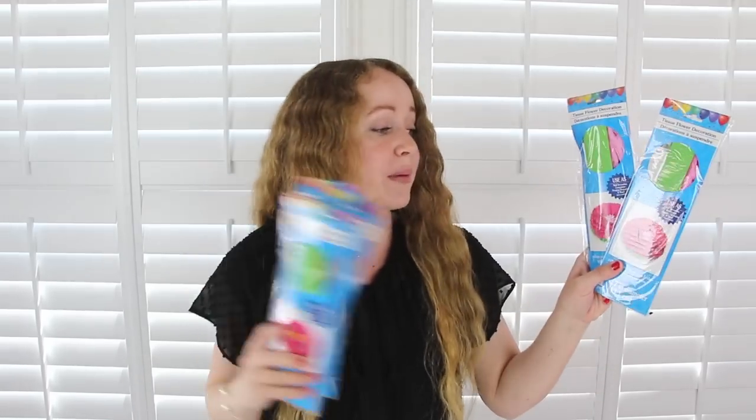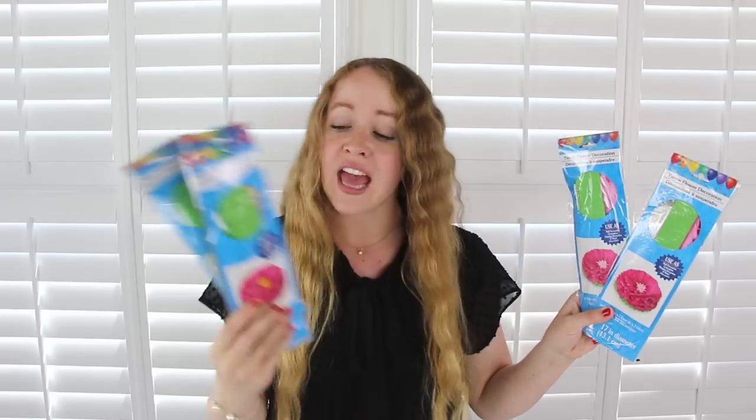I picked up eight of these tissue flowers and they look very similar to the tissue paper pom poms the Dollar Tree sells except they're little flowers. I got three of them in blue and then I picked up five in dark pink, but two of the dark pink have light pink on the inside and then three have yellow on the inside and I just picked these up with the normal party decor.